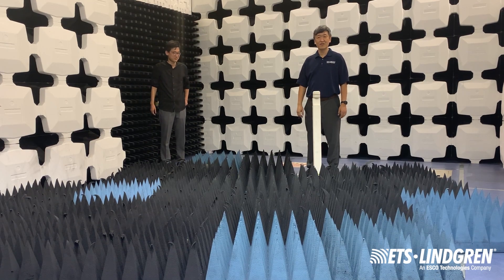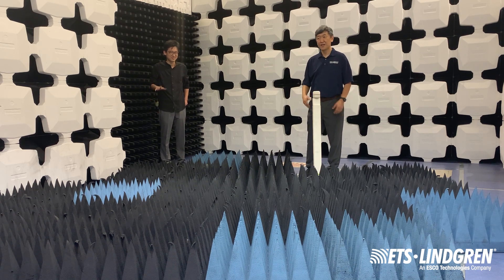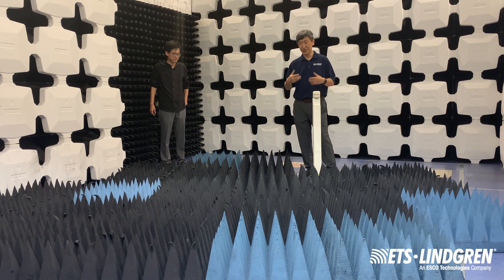Hi guys, my name is Song Chuan, Chief Engineer at ETS Linguin. Here's my colleague Ibo Wang, and here we're going to present a demonstration on how to use the setup to do a mold filter, cylindrical mold filter side VSWR method.